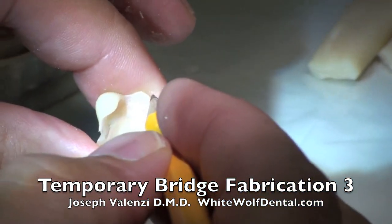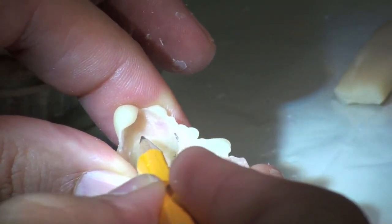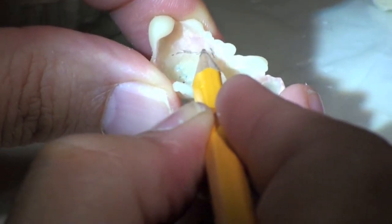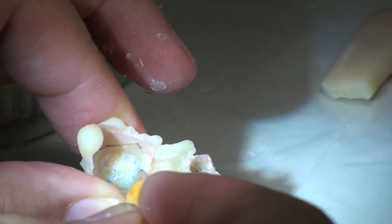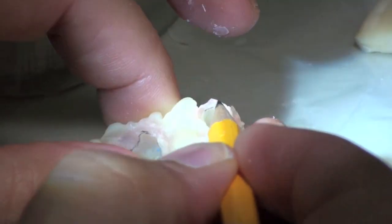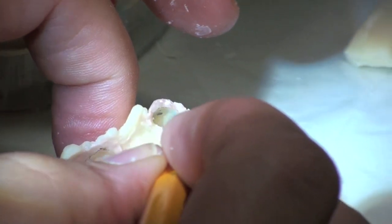Now, a helpful thing to do at this point is to trace where the margins are. Oftentimes if your line is nice and accurate, you'll be able to see those margins very clearly. Just take a pencil and mark where they are, and that becomes your inviolate line — a place you cannot, you don't want to ever touch.